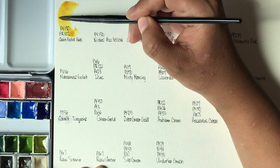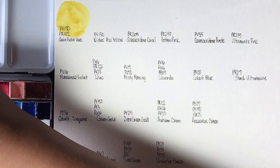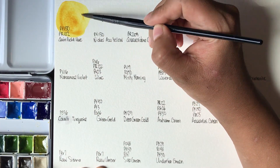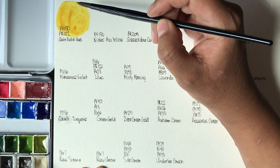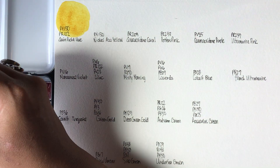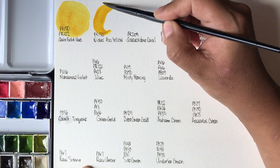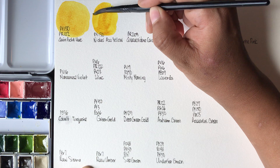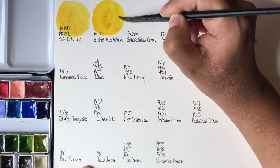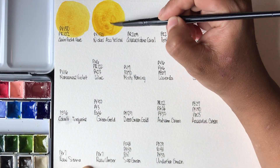First up we have Quinacridone Gold Hue. The pigment information is on my sheet here and we will be checking transparency through the writing. Quinacridone Gold Hue has PY150 and PR102. Next up we have Nickel Azo Yellow from Roman Schmall — PY150. I'm going to be putting these on separate palettes because they are very similar.